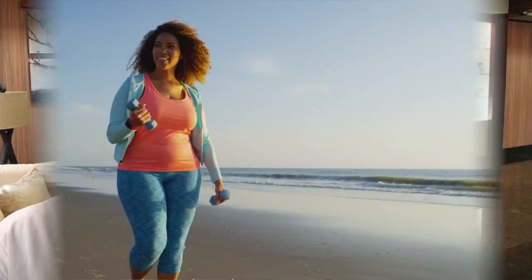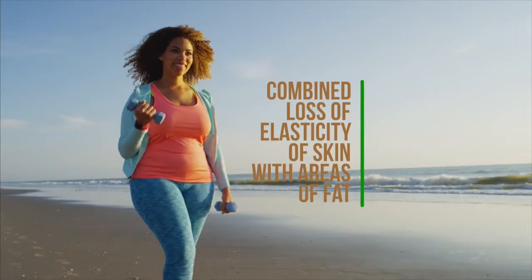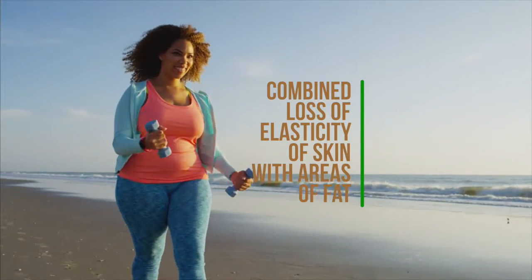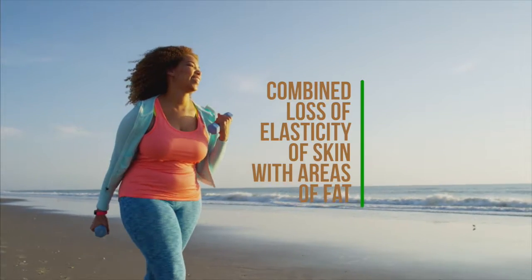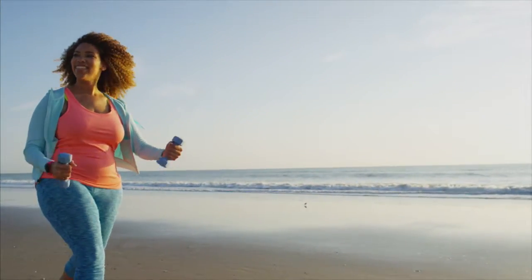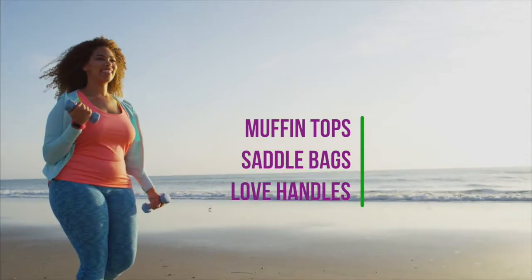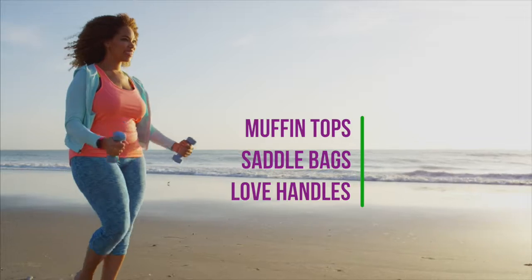Who's a candidate for this procedure? It's anybody suffering the effects of loss of skin elasticity in these areas. It can be combined loss of elasticity with areas of unwanted fat. Anyone dealing with the commonly referred to muffin tops, saddlebags, or love handles may be a candidate for this procedure.